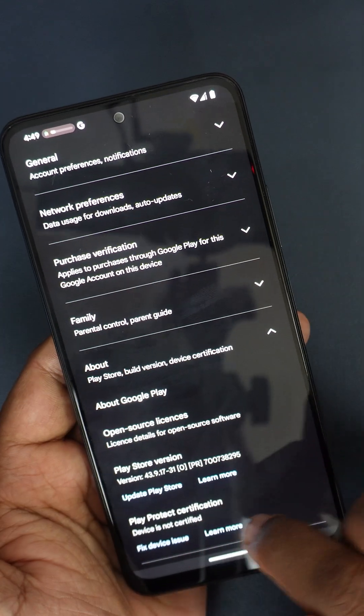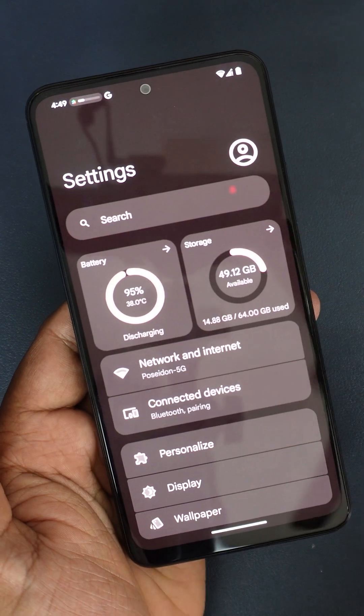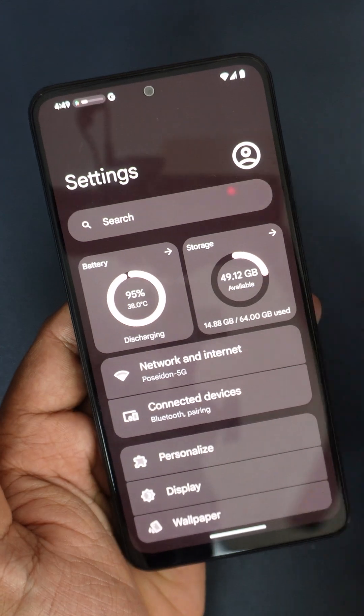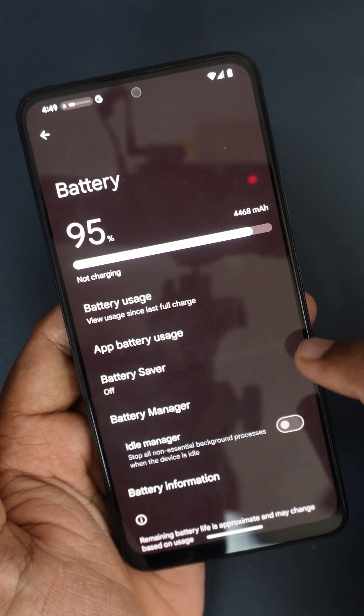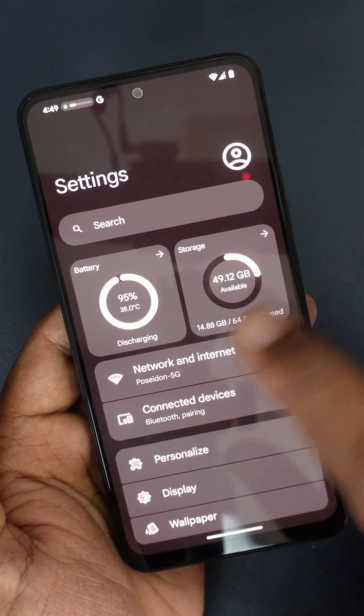The device is not certified — yeah, we know this. I actually like this setup. Like here you can find the battery level, all the things, and here you have the storage-related icons — so these two icons.